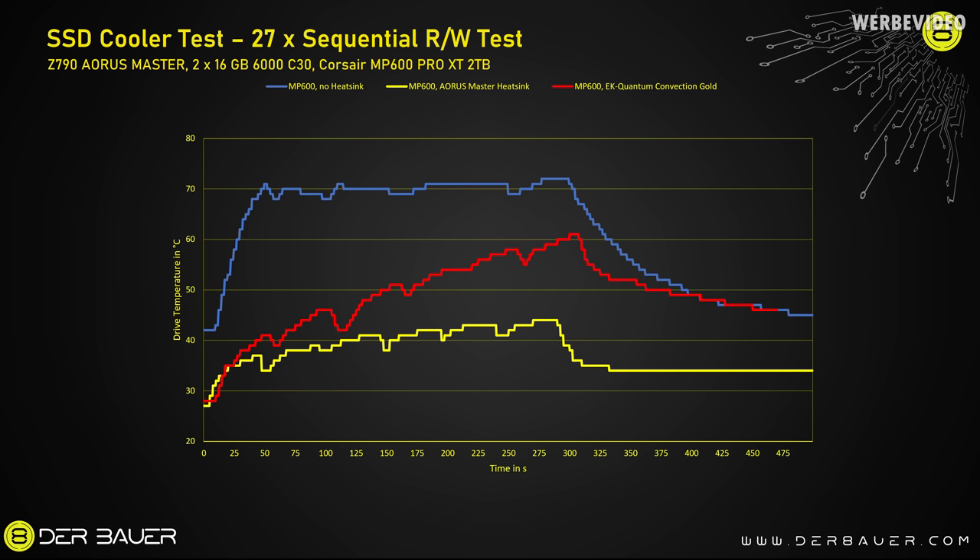The EK Quantum Convection Gold SSD cooler seems to just buffer heat with its mass, reaching 62°C at the end of our test. Even after the cooldown phase it remains quite hot, lowering temperature by only about 15°C — whereas the bare SSD cooled by 27°C. It's essentially just a heat buffer: it takes up heat but stores it, rather than dissipating it. That's not a good outcome.